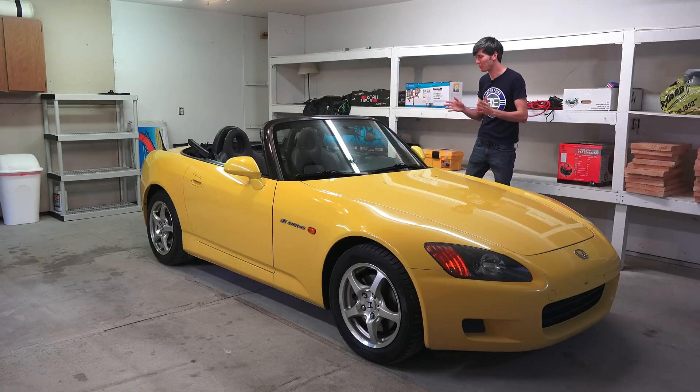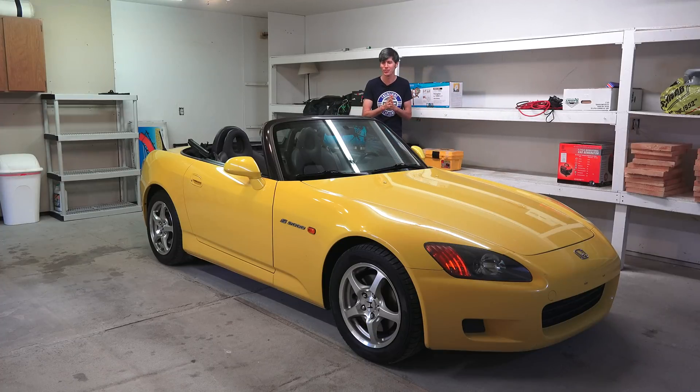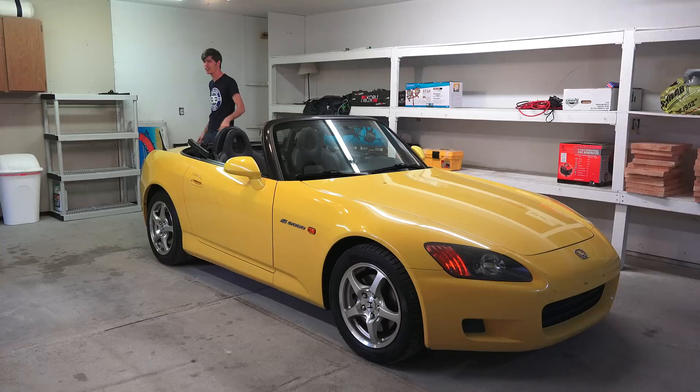Hello everyone and welcome. This is a Honda S2000, and it's not just any Honda S2000 because it is my Honda S2000. I just purchased this yesterday as the official new project car for Engineering Explained.